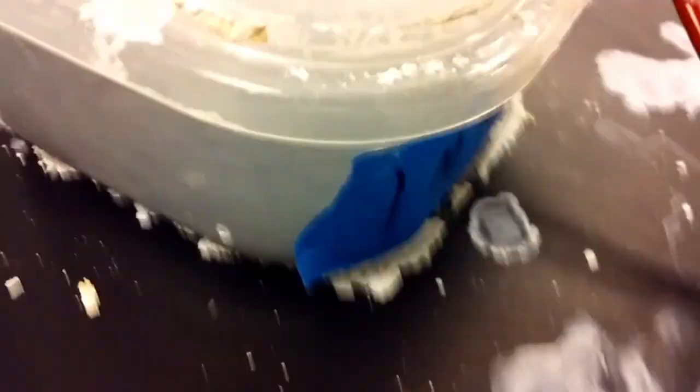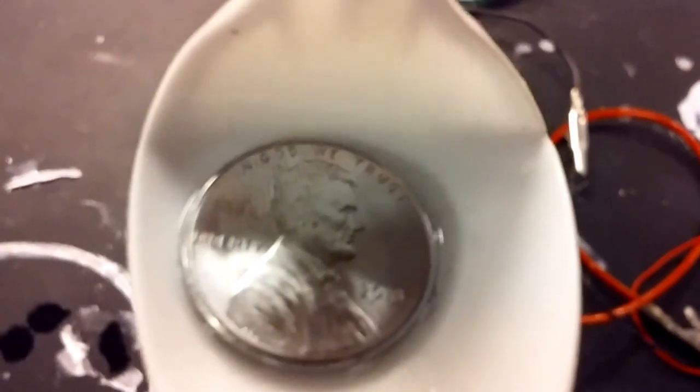What has happened is the zinc ions in the NaOH solution are being reduced onto the surface of the penny by the electrical current produced by the double-A battery. So now this is an electroplated penny — it's been electroplated with zinc, making it a silver colour.